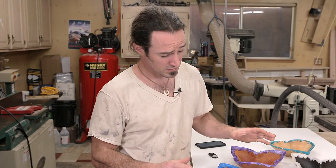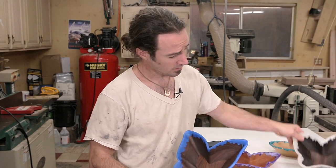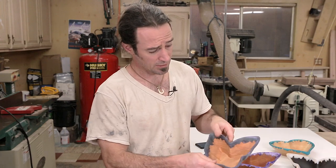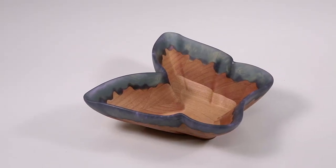Two of these bowls here are made out of cherry wood, two others are walnut, and the last bowl is made out of madrone. Follow along as I make one of these bowls — hopefully you enjoy watching. Subscribe, like, and comment; I love hearing from people. Thanks everyone!